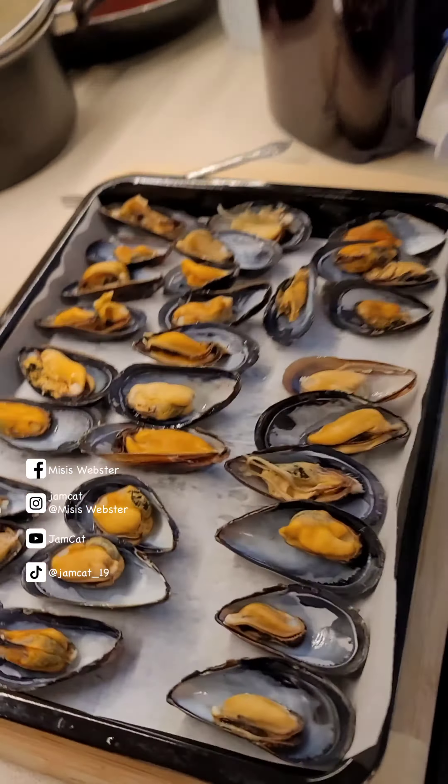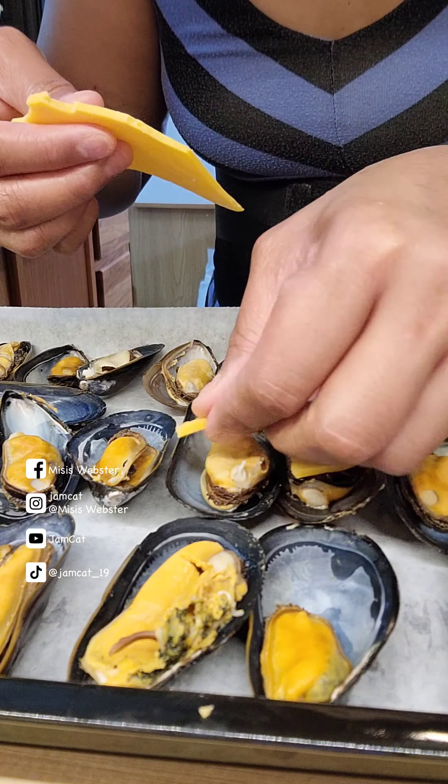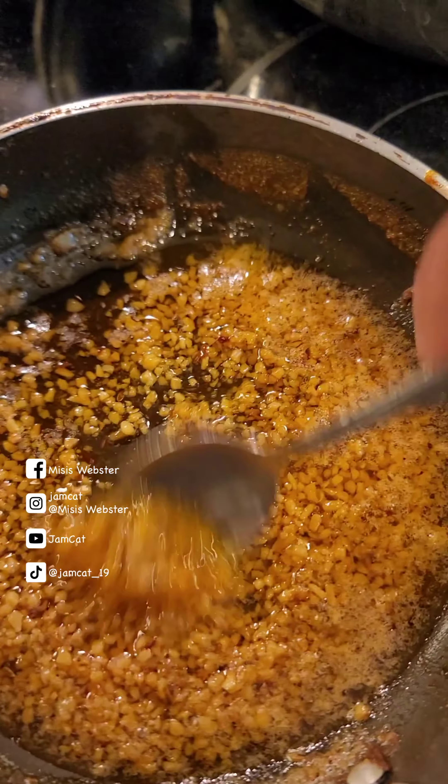In a big pot, I use only four cups of water. Cover and let it boil on high heat for three to four minutes until the shells open. I used wax paper so I won't have a hard time cleaning the tray. Drain and arrange the shells.